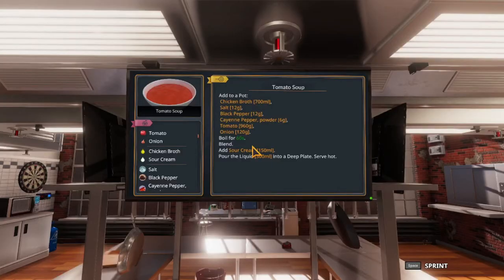Hello and today we're going to make some tomato soup. You will need a pot and we're just going to follow the instructions as it says.